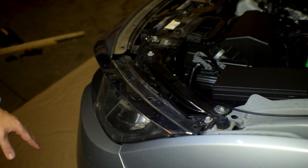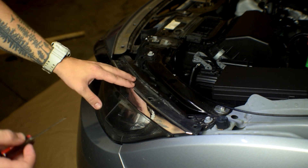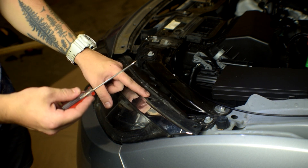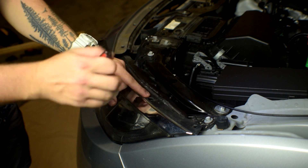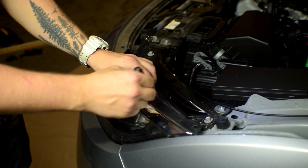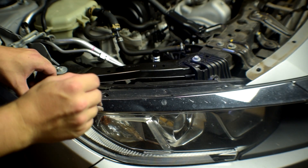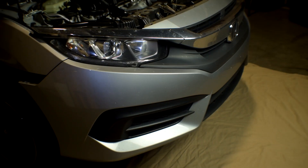Now that everything's detached on the bottom, go ahead and take off this front little guard. There are little gaps where you can take your flathead, push it in, you'll see a little plastic clip — push that down and this will come out. Do the same thing on the other side as well. Now everything is detached and we're good to pull off the bumper.